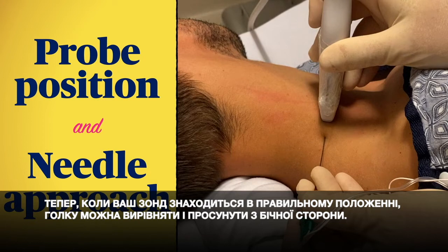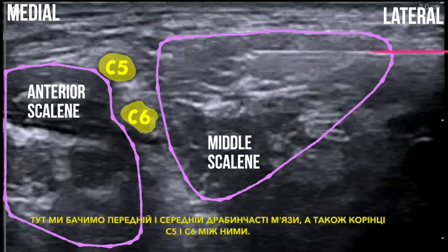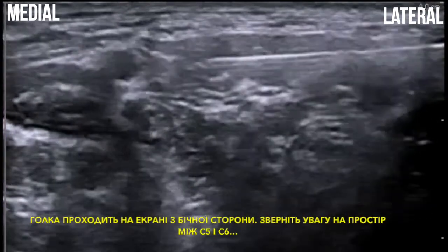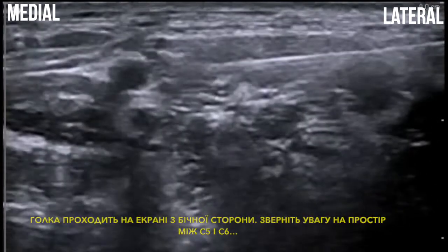Now that your probe is in the right position, the needle can be lined up and advanced from the lateral aspect. In real time here we see the anterior and middle scalene muscles and the C5 and C6 roots between them. The needle is coming across the screen from the lateral side. Note the space between C5 and C6 — this is a useful target to aim for.